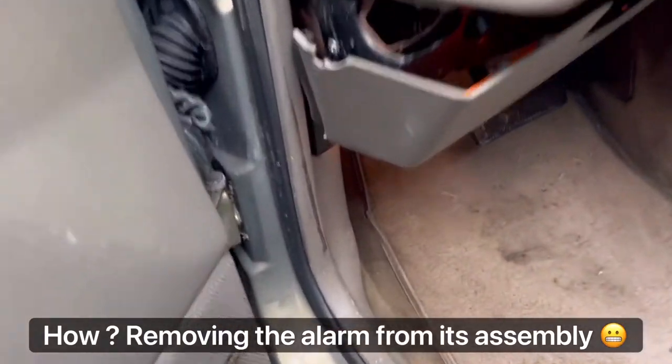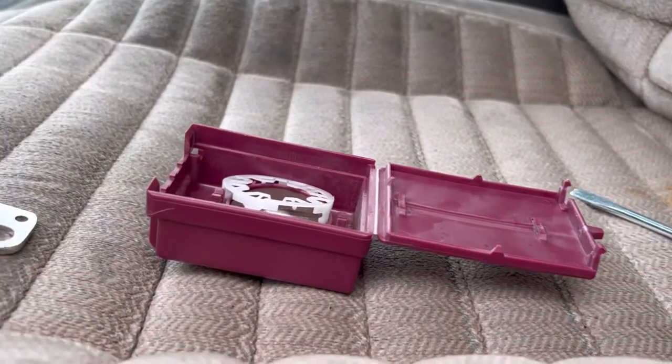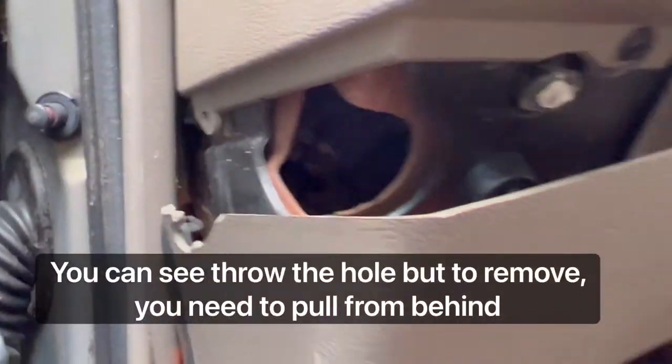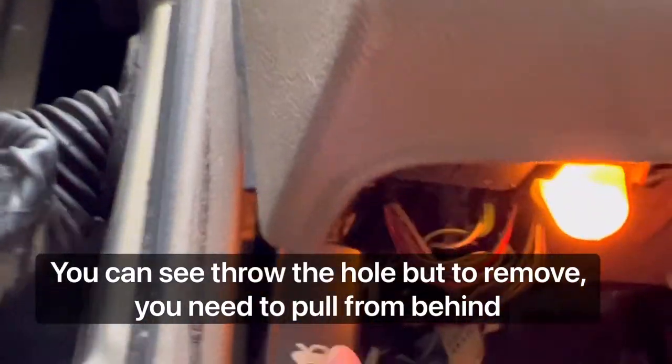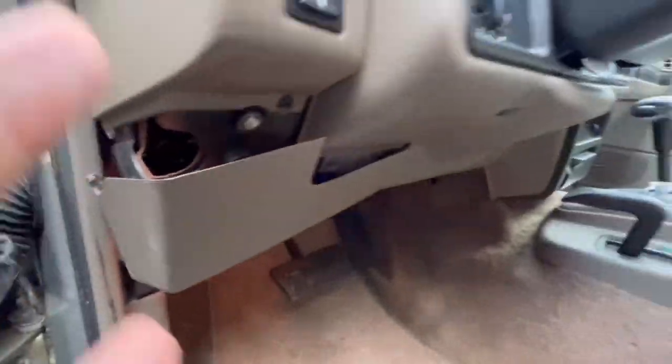There's this little pink or dark red box that goes right over there. From this hole you can see everything, and you just pull the box out of its socket, which is right inside there.